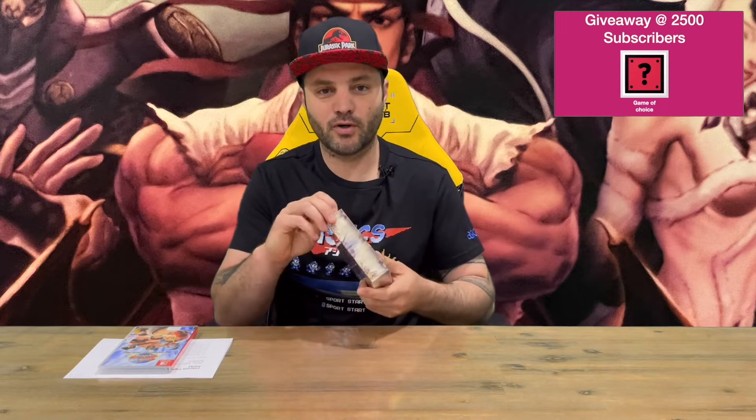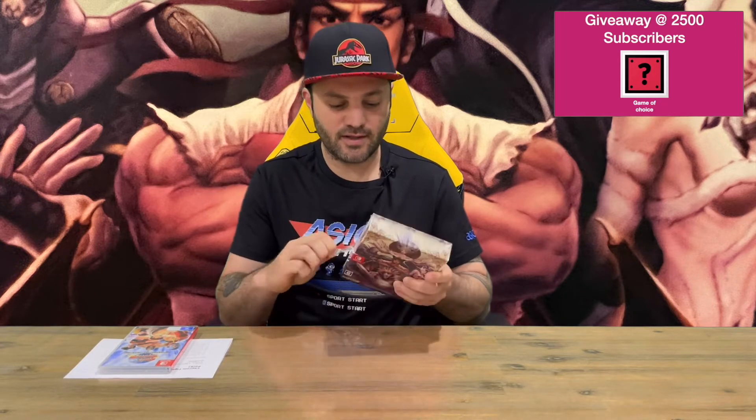Hi guys, welcome back to the channel. Today I'm going to be unboxing the Capcom Fighting Collection: the Fighting Legends Pack. We'll get the plastic off, show you the box, pull everything out, and get a closer look. Do let us know down in the comments what you think, and if you haven't already, do subscribe to the channel.